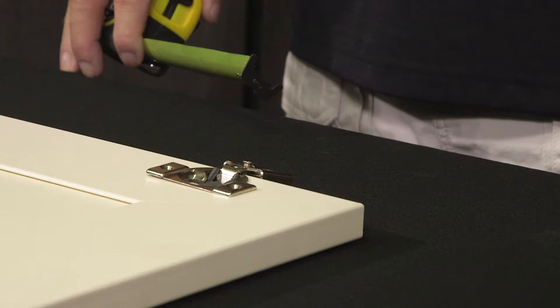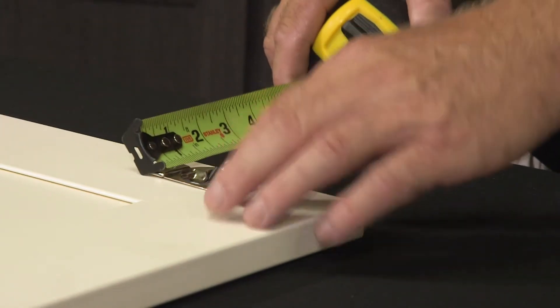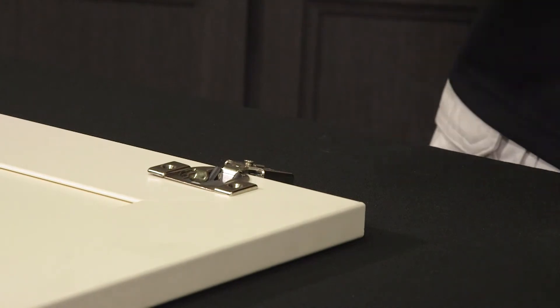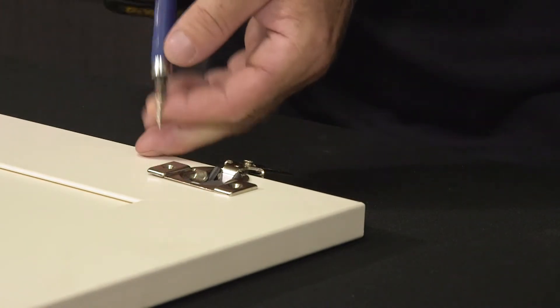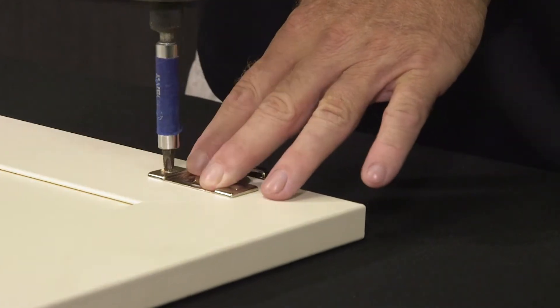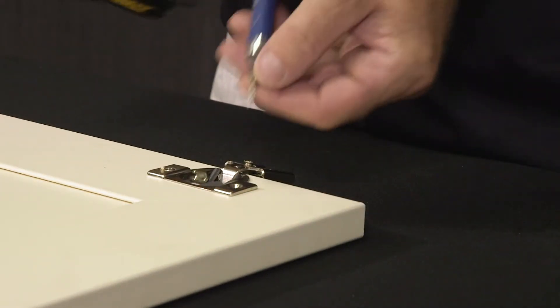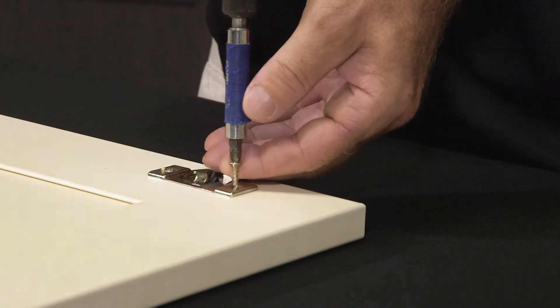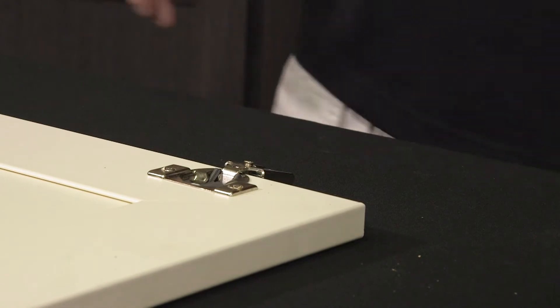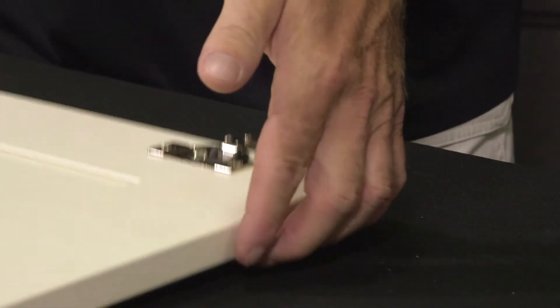Now we'll move to the upper hinge. Make sure it is square with the shoulder and install the two screws. Now you're ready to install this door onto the cabinets.